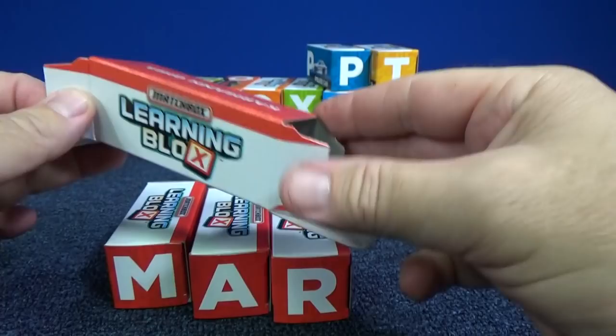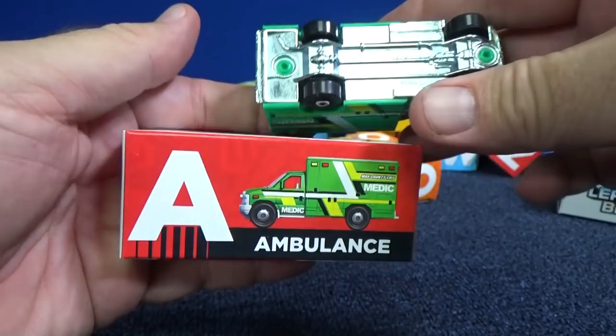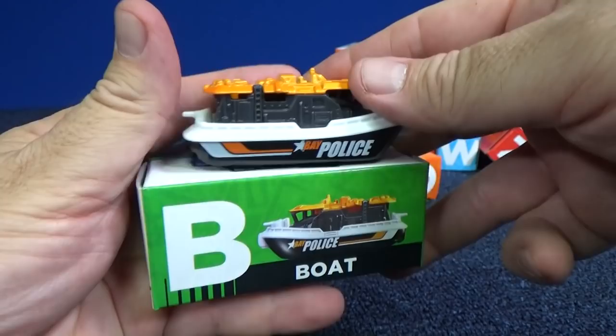Even though they use the letter A for ambulance, it's actually a Ford E350 ambulance. Even though this is B for boat, it's actually called Bay Brigade. If you're done, you can go, or if you'd like to learn the names of the models, you can stick around. If not, I'll see you next time — bye-bye.